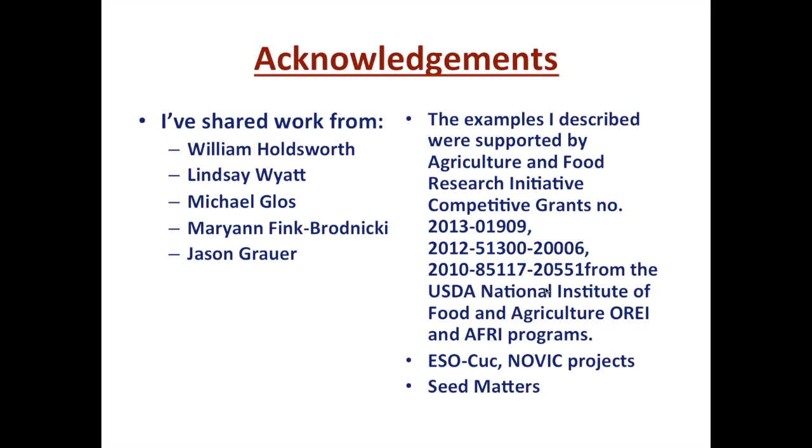With that, I'd like to mention some of the people who contributed to this work. Much of the data was generated by my students William Holdsworth and Lindsay Wyatt, along with a great crew that works with us. We are fortunate to get some grant support to make that possible — including support from Seed Matters, some USDA grants, and collaborators such as Jahn and Novick who have been instrumental in much of the regional editing and other work.